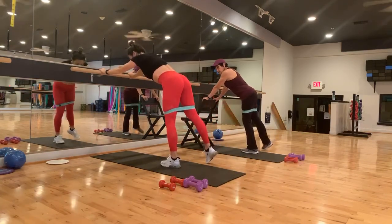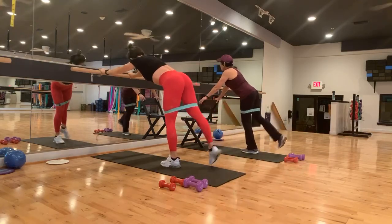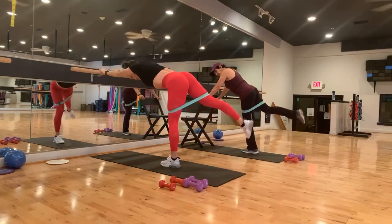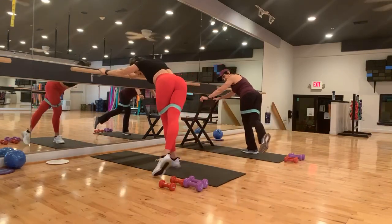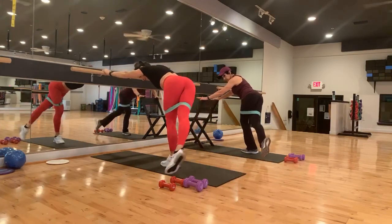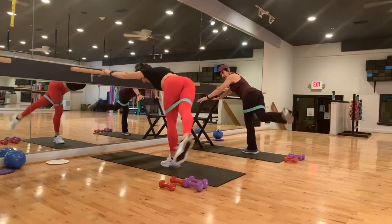Take it side again. Now remember, you can do this without the band too — you are still working. Four, three, two. One. Take it middle — cross. Hold it there. Different parts of the booty. Good. Four, three, two, and one.